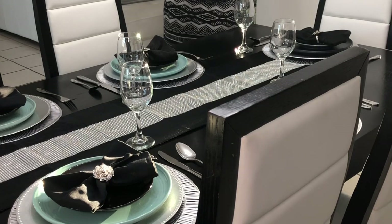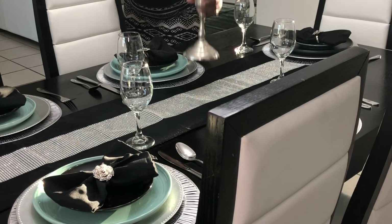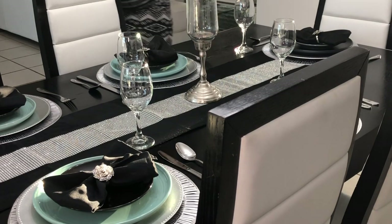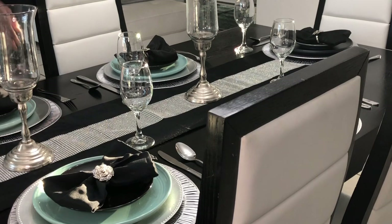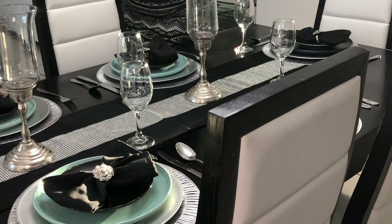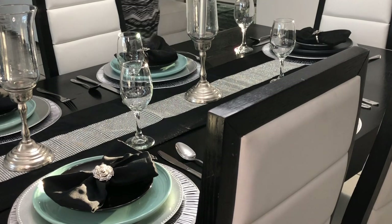I've set my table up already. Now I'll be adding my candle holders — I got these from Burlington. I'm going to use these candles because there's a space here to put them. I got these silver candles from Hobby Lobby.